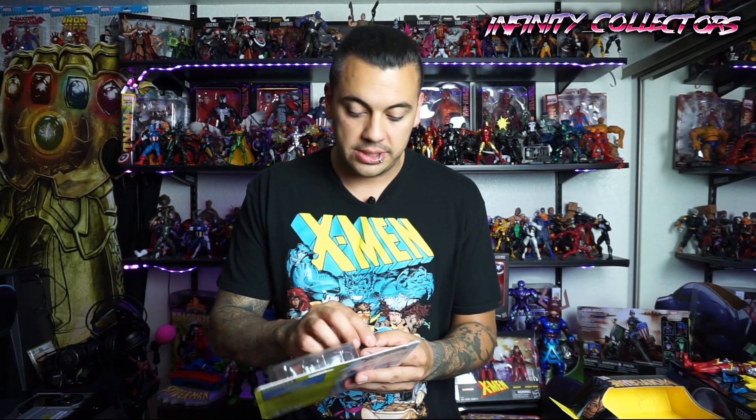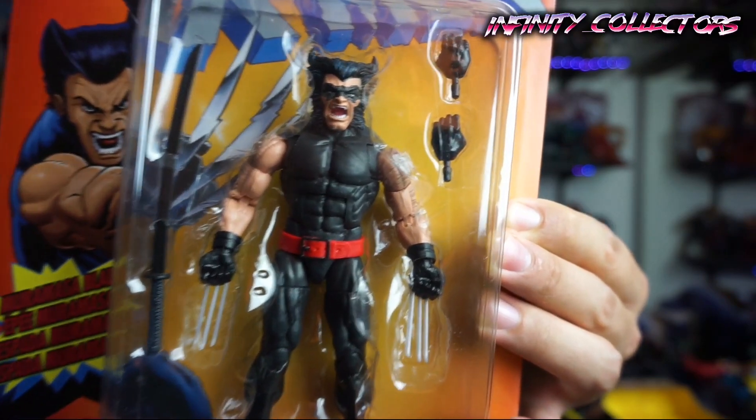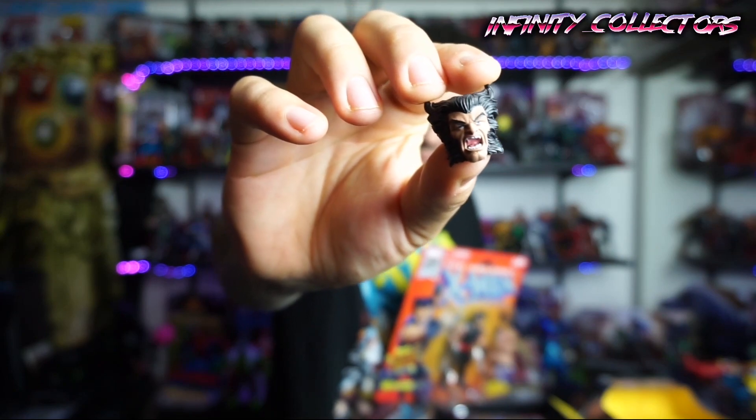We'll compare the other heads — the yellow figure and the motorcycle one — and just see the differences. Even though all these Wolverine figures come out, they do have slight differences in the head. I'm totally one of the people who says Hasbro's just rinse-and-repeating, but every single one of these Wolverine heads has looked a little different. It's very similar to the retro head actually — if you look at the retro head it's probably the most similar. They've got that vampiric kind of look to them.